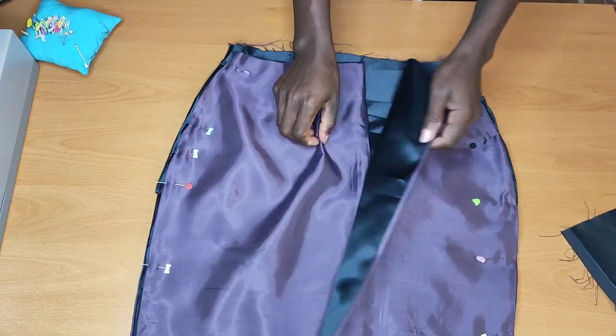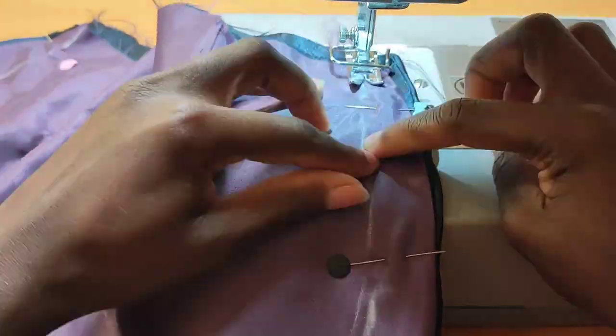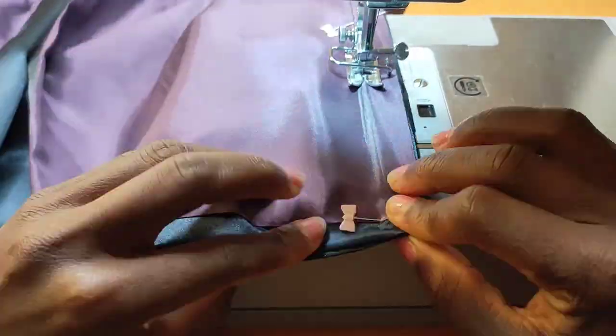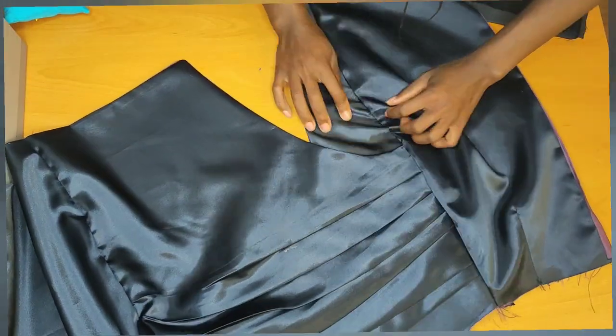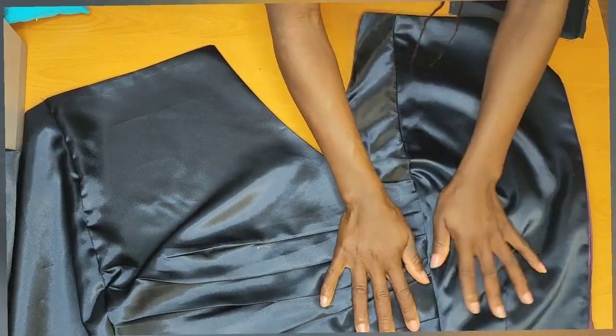Once I'm done pinning, I'll just take it to the machine and stitch the two sides in. When I'm done stitching, I'll take it to the ironing board and press that up to lay it flat.